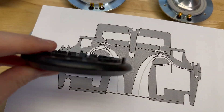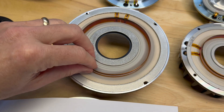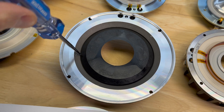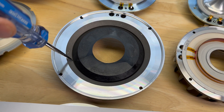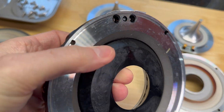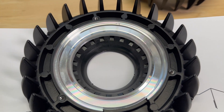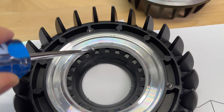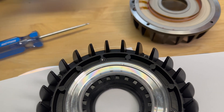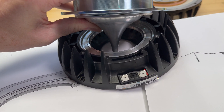And you can see on the production driver — this is the 464 — this is the sort of phase plug slot. The diaphragm sits right here, and the energy from the diaphragm goes through that slot and around, and then it comes out these holes here, recombines with the high-frequency energy, and then continues on down this pointy thing.